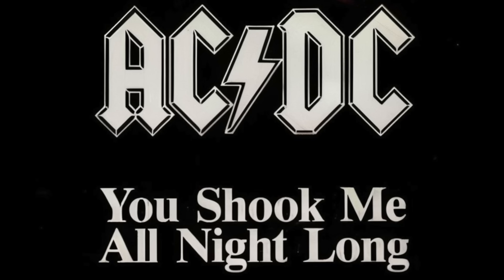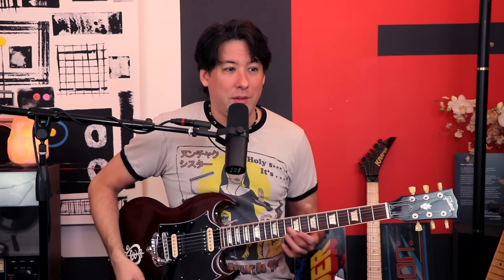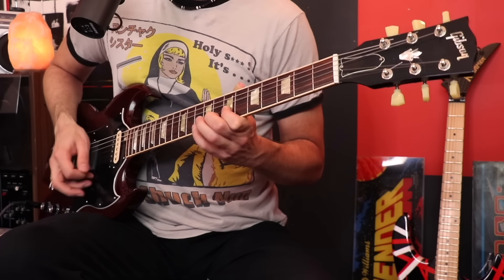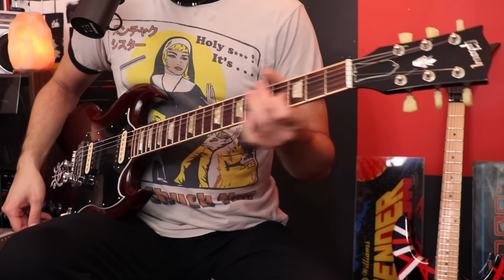I've probably heard a hundred bands play this song over all the years I've been playing live, so I'm going to use all of that information to share the details that are usually missed. The first thing — a lot of bands use too much distortion, and you can tell right away with the intro if that's the case. Here's what I hear a lot... it's just too much.